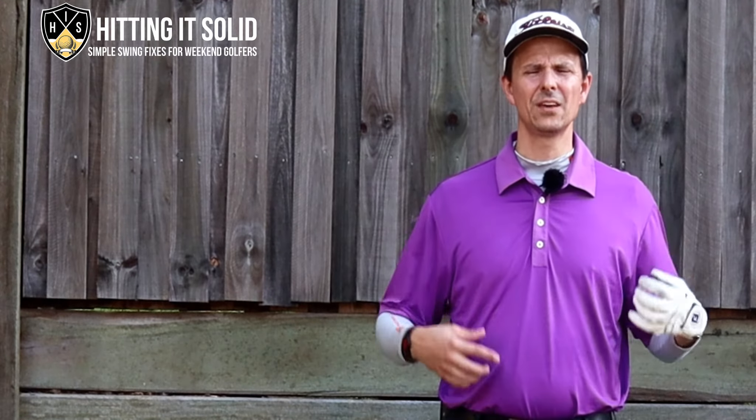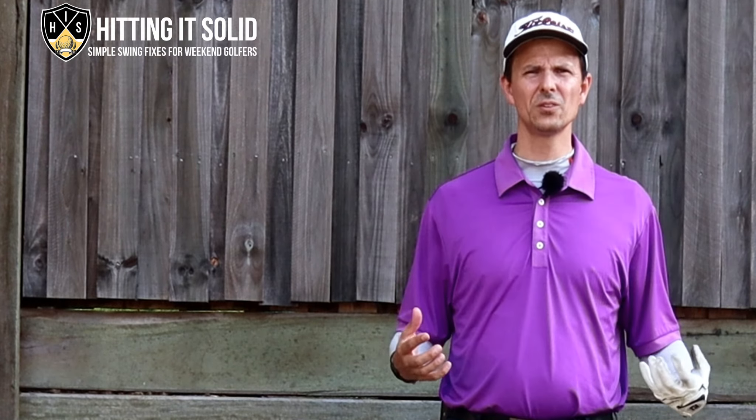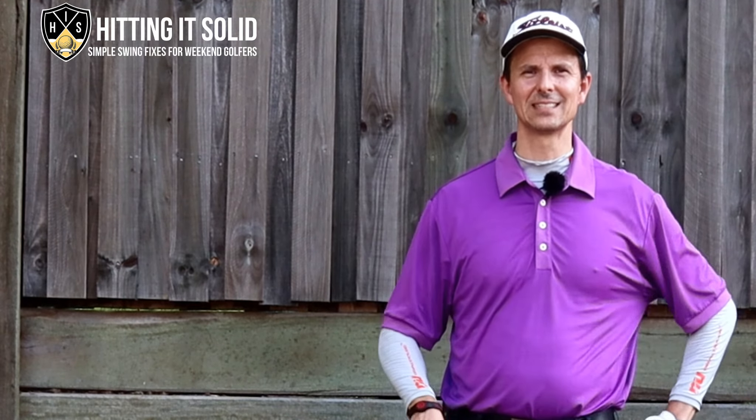Drop a comment down below if you've tried this drill to crush your irons, or maybe a different drill that's worked really well for you — I will reply to every comment. Now that you know how to crush your irons, it's really important that you look at a couple of other drills to really cement this great iron position in your game. Quite often with any swing change, what works for you may not work for someone else. Above this video I have a couple of additional links that talk about other drills for getting compression in your iron shots to help you play better golf.